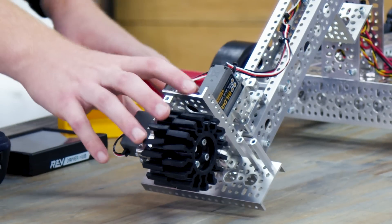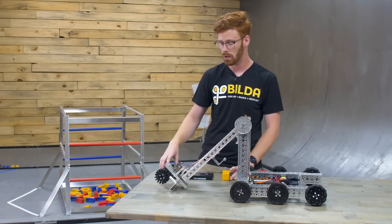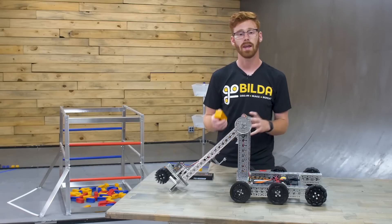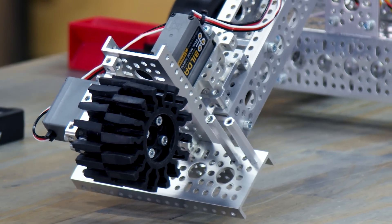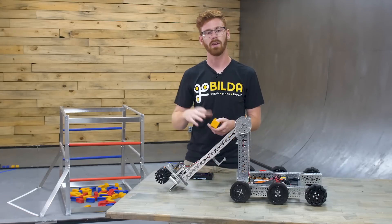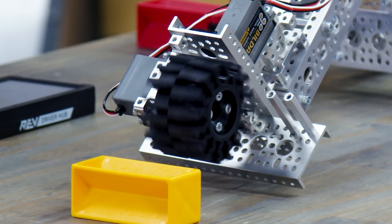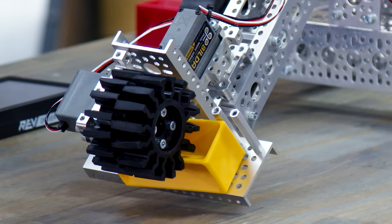On the end of the arm, you can see our end effector. This is an active intake powered by a speed servo in continuous mode, so it'll continuously rotate, and that speed servo is powering a gecko wheel. Now we cut the rim off this gecko wheel to grab these specific elements a little better, and we recommend you do that too. You can just grab some scissors and chop in between the ribs that support the outer ring of that gecko wheel. When you turn the servo on and you interact with the sample, the servo will pull it up into this basket made of low channel and hold it there. You can even turn the servo off and it's constrained pretty well.